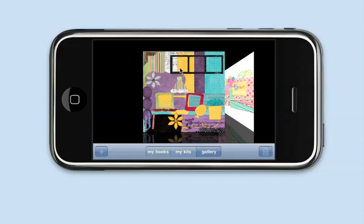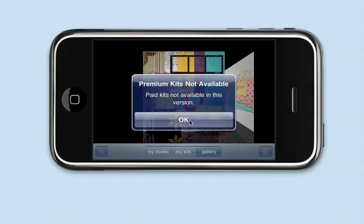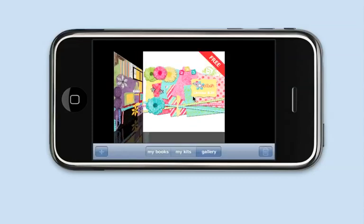We have this one test kit that would be paid. I did not enable paid kits for this version, and that will go live next week when we ship it to Apple. But the free kits are actually enabled.